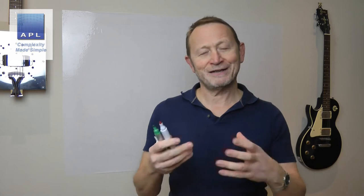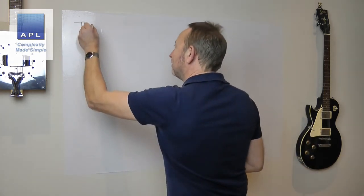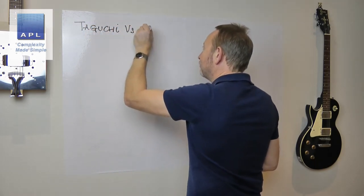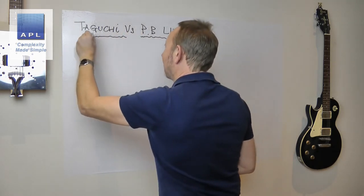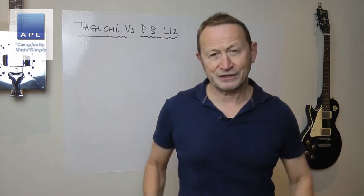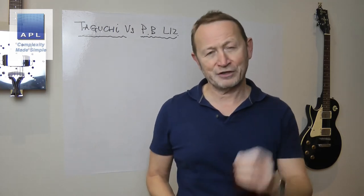The subject of today's video is Taguchi versus Plackett-Burman L12. I've been recording a number of videos recently that include various Taguchi techniques, and at the same time I've also been reading a very interesting book on design of experiments.